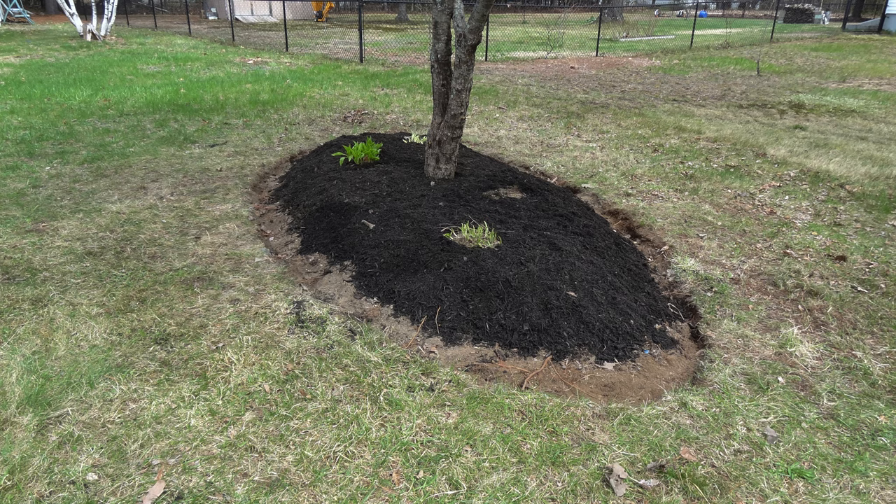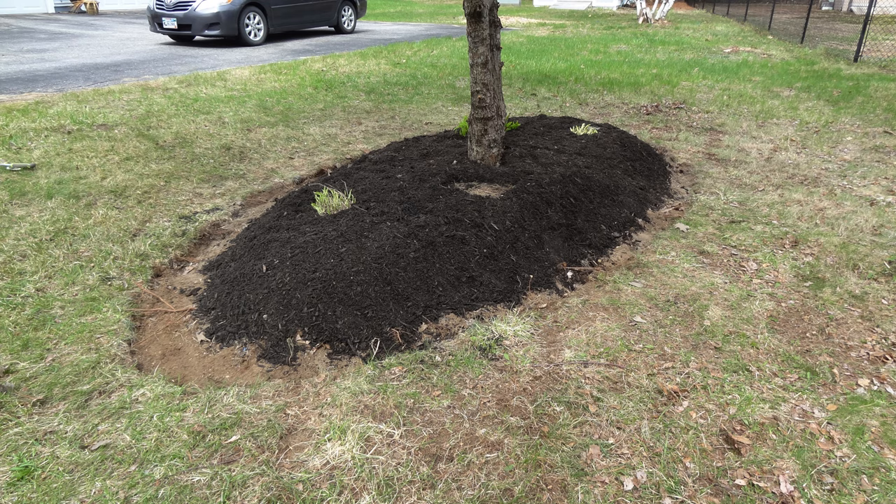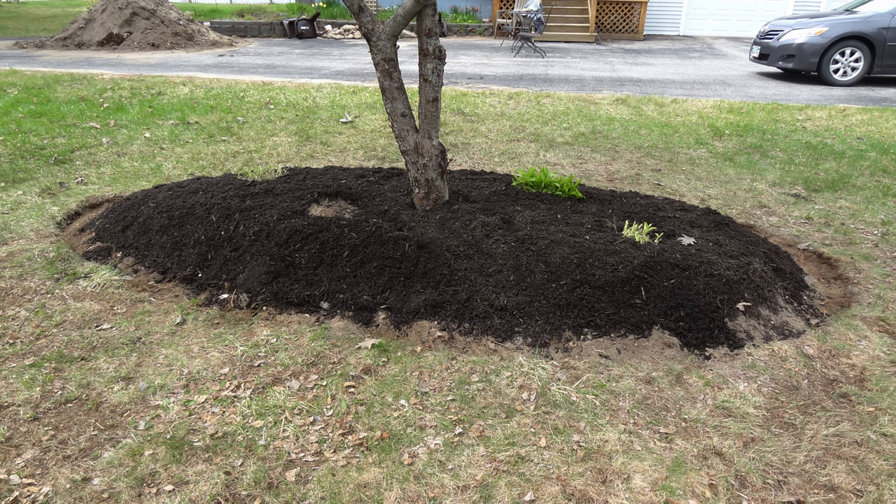The goal of the oval berm is twofold. It certainly looks great, and it's far easier and quicker to mow the grass now.